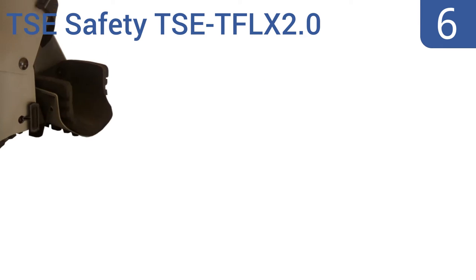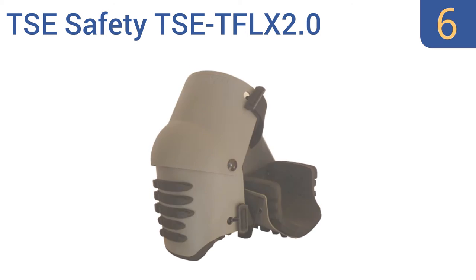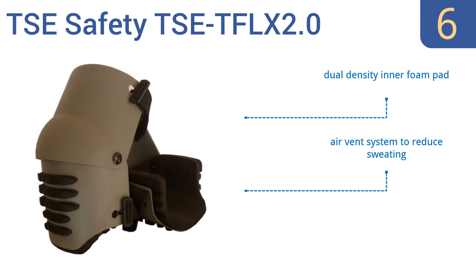Moving up our list to number 6, despite being extremely hard and rigid, the TSE Safety TSE TFLX 2.0 have a unique design that allows them to bend and flex with the natural motion of your knee. They also have shock-absorbing grip strips which prevent sliding. They feature a dual-density inner foam pad and an air vent system to reduce sweating, but the narrow straps may dig into legs.